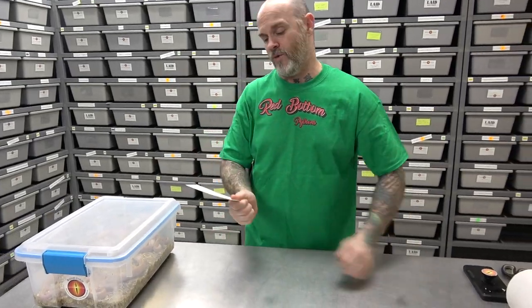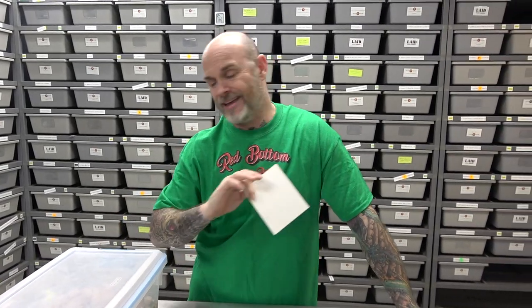Billy here from Mutation Creation with another update video. This one is a het pied female bred to a super banana pied male — and I think I killed the odds. Out of eight eggs, I got seven visual banana pieds and only one banana het pied. Pretty awesome. And out of those seven banana pieds, four are female — even better.